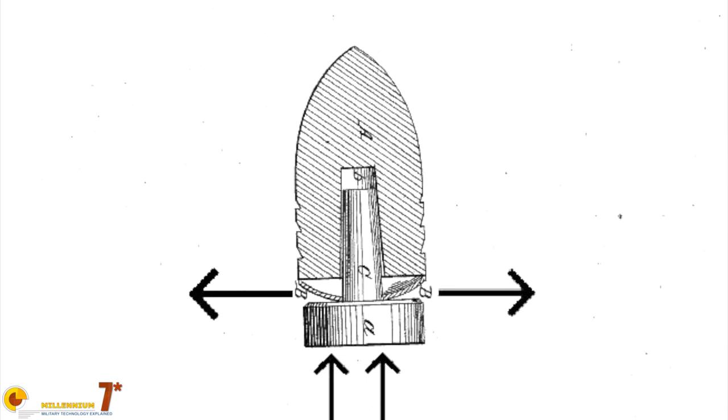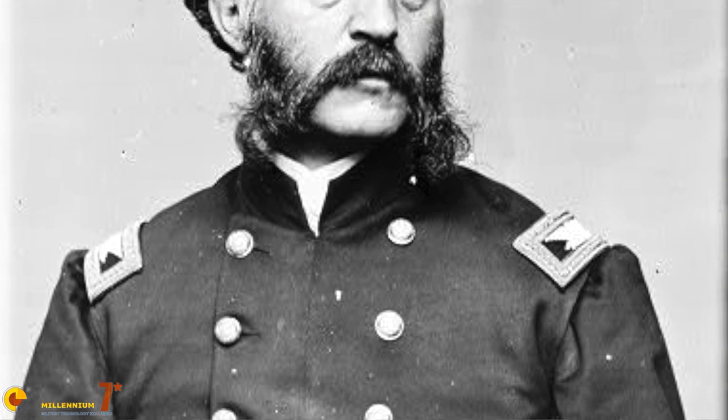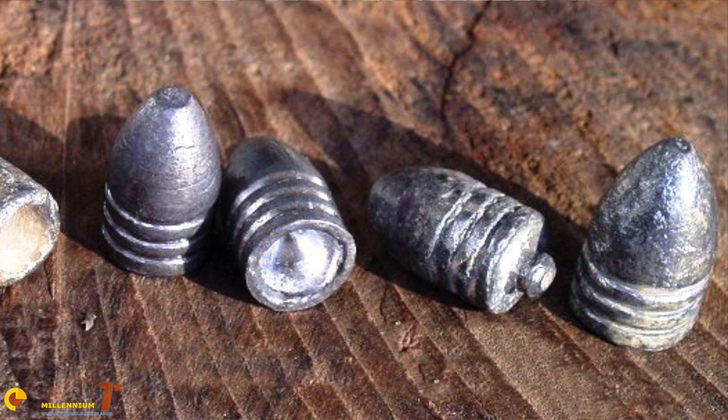These discs are what actually contacted the rifling and gave the bullet its spin. Williams convinced the government to begin trials on his bullet, and even secured an endorsement from Colonel Hiram Berdan of the famed Berdan's Sharpshooters. The bullet passed trials and Williams was granted a contract to produce the ammunition for use by Union soldiers.